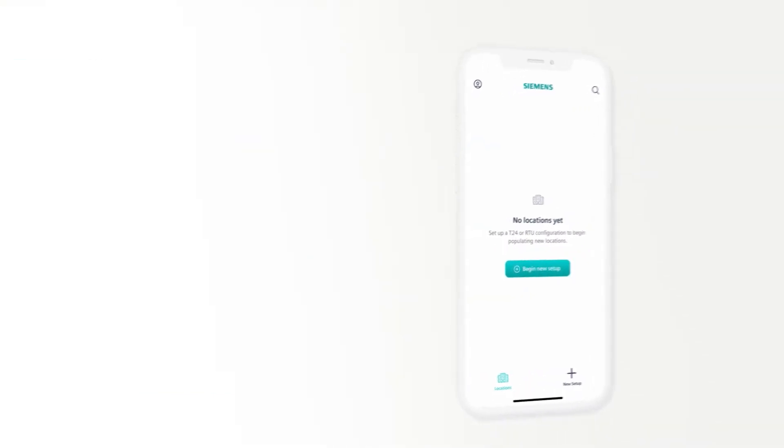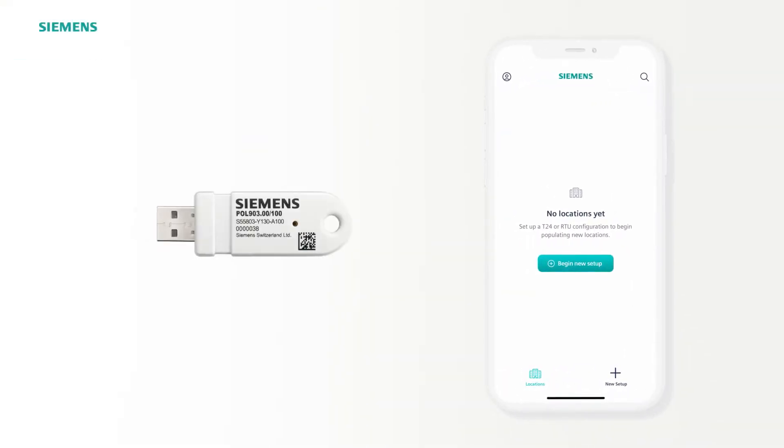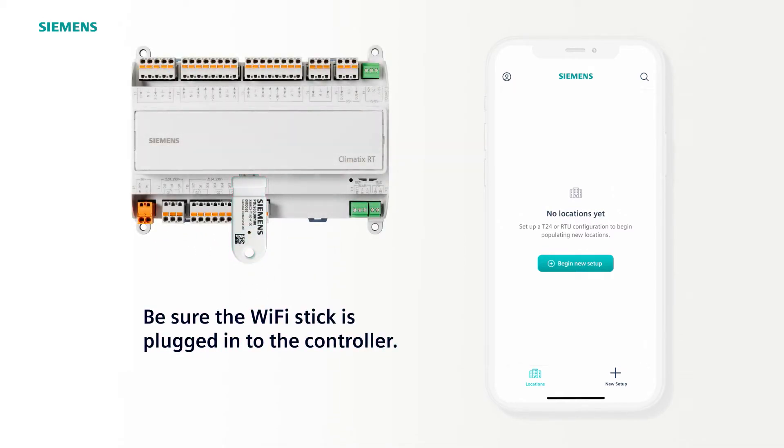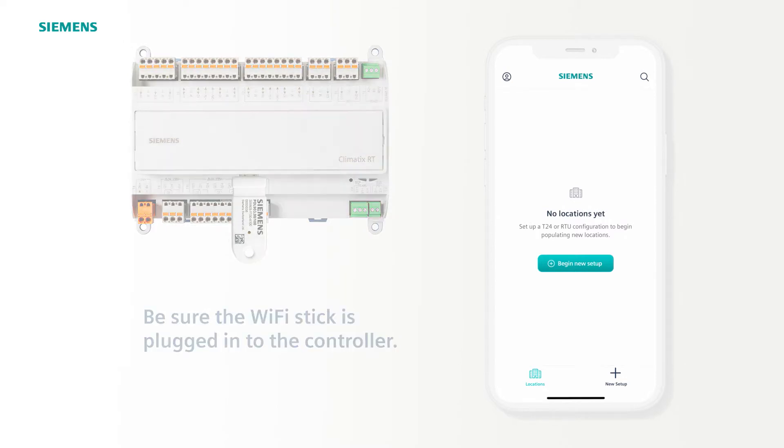This is an overview of the Climatics mobile application. Before we start, make sure you have your Wi-Fi stick plugged into the controller. This is a secure point-to-point connection that will allow you to apply your preferred configuration to your setup.